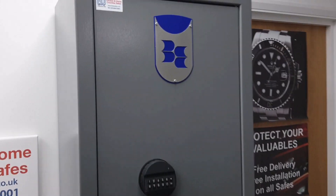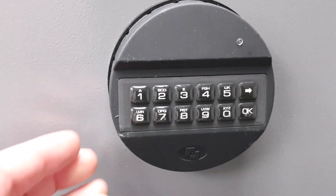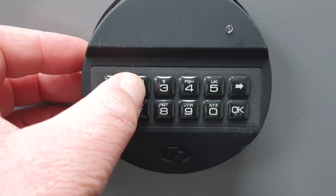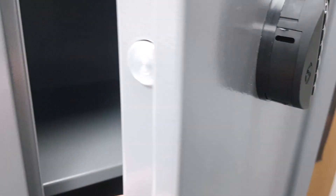It's all steel construction, powder-coated in the ubiquitous Bratton Sound grey. I'm going to go ahead and open it now using the default code — which is no secret; you'd set your own — it's 1 through 6. You get that little click, rotate it, and you can just gently open the door.